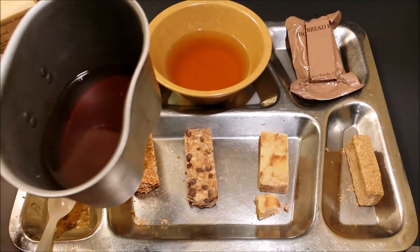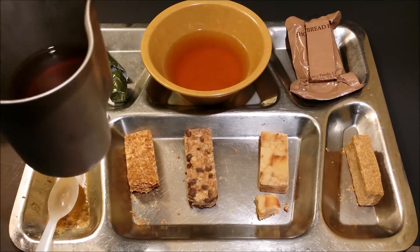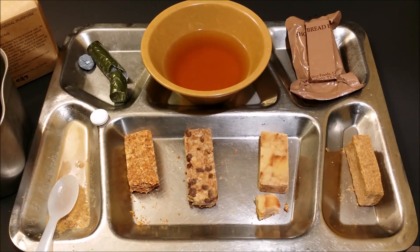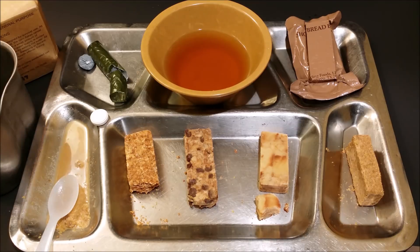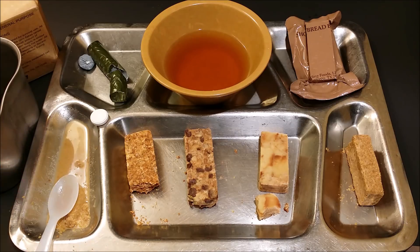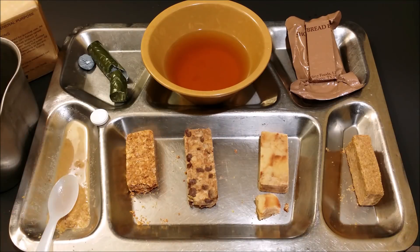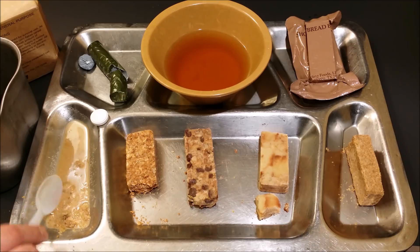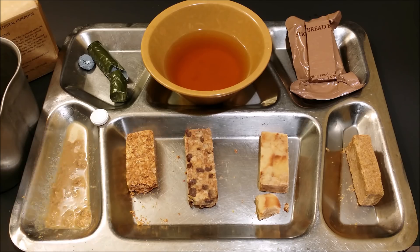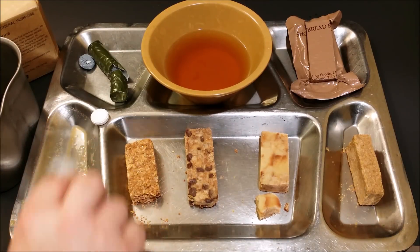Before I move on to the dessert bar, let me give this tea a try. It's dissolved fairly well. That's really good iced tea — it's got a really strong lemon flavor, kind of reminds me of Lipton iced tea with lemon. It definitely quenches your thirst. None of these bars really made me thirsty, which is cool. These things are low protein so you're not using up a lot of energy converting protein — it's just giving you a shot of straight energy with the carbohydrates.